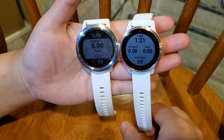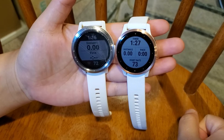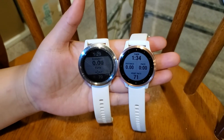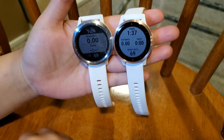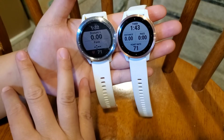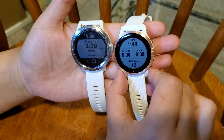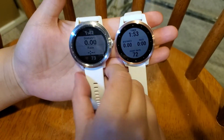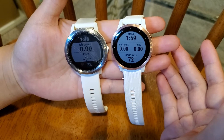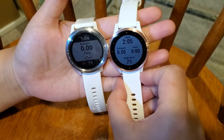Those are the five main differences I found between the two watches. There are some improvements here and there, but in my personal experience I don't see a major upgrade between the two. It really depends on your situation — if your old watch is dying like mine was, go ahead and upgrade to the Vivoactive 4. But if your old watch is still working fine, it might be worth holding on for a couple of years to see what Garmin releases next.